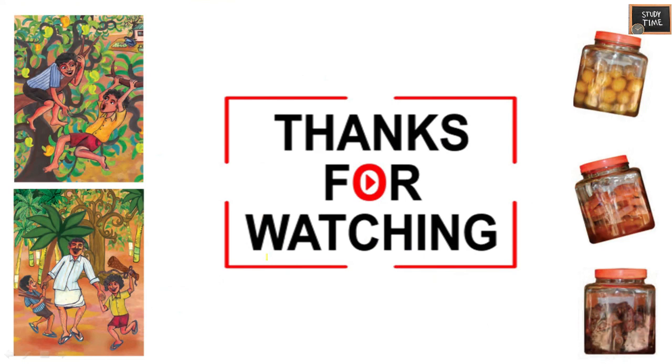This chapter — Mangoes Round the Year — is like a revision for you to attempt questions in exams. Hope this video is useful. We will see the next chapter in the next video. Thanks for watching.